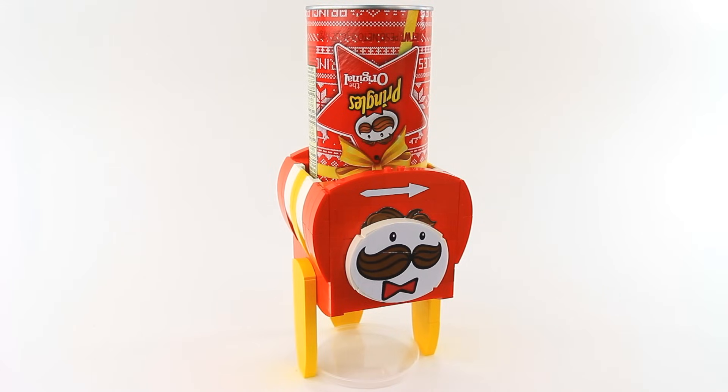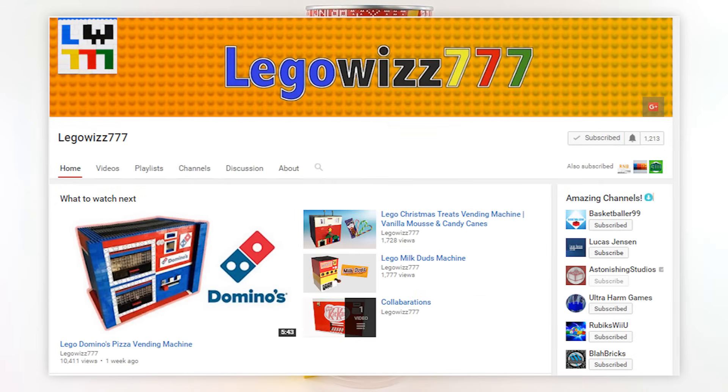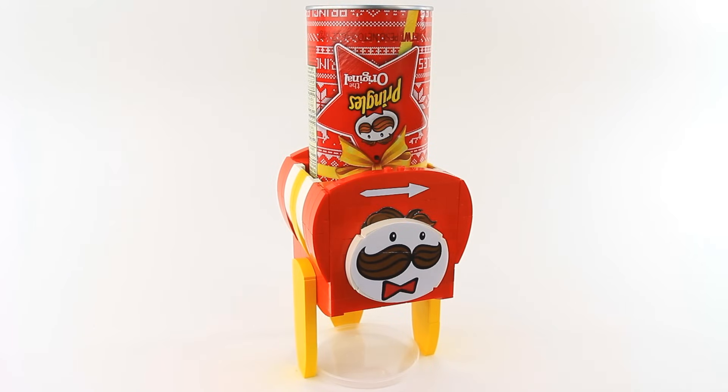I would like to thank Nipe Nipe for inspiring this machine as well as LegoWiz777 who helped me design the mechanism. You can check out their channels in the description and I hope that this shout out can boost their channels by about 100 subscribers, which would provide decent compensation for their efforts.